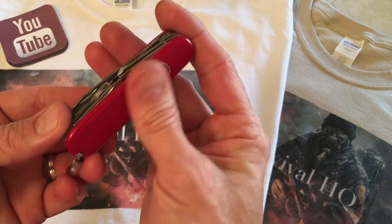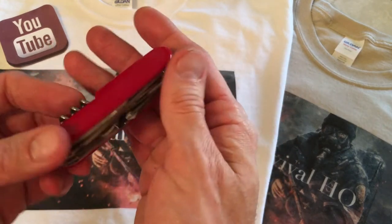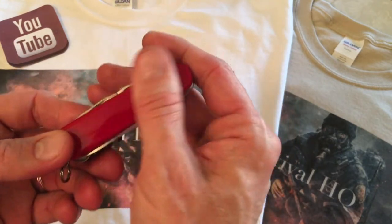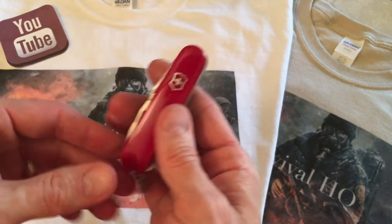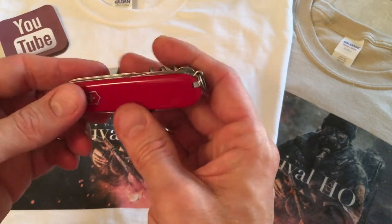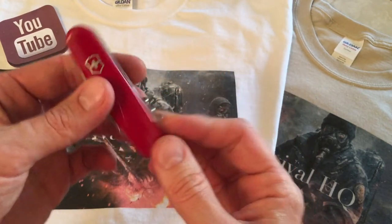Nice as always, good scales, good machining, nice look, quality as always — can't complain with that. I do have an issue with some of the machining on some of the tools which I'll get into in a second.